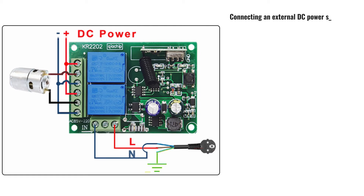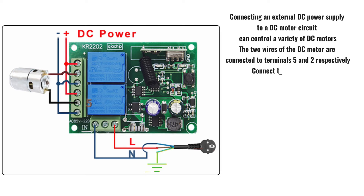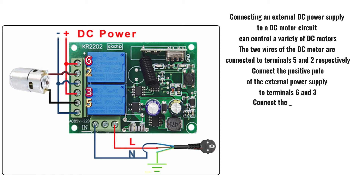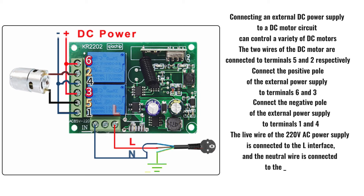Connecting an external DC power supply to a DC motor circuit can control a variety of DC motors. The two wires of the DC motor are connected to terminals 5 and 2 respectively. Connect the positive pole of the external power supply to terminals 6 and 3, and connect the negative pole of the external power supply to terminals 1 and 4. The live wire of the 220 volts AC power supply is connected to the L interface and the neutral wire is connected to the N interface, which powers the controller.